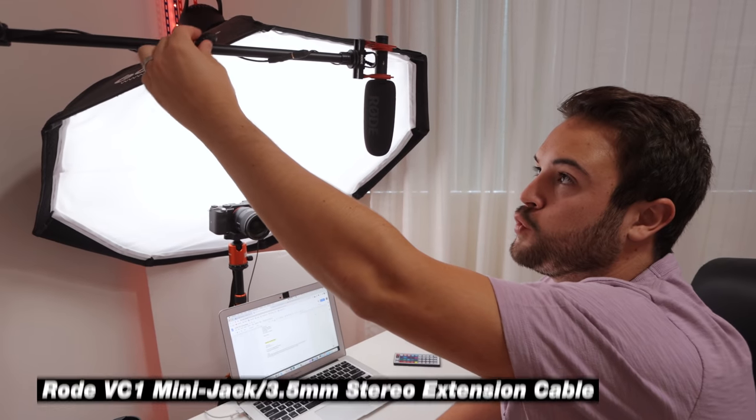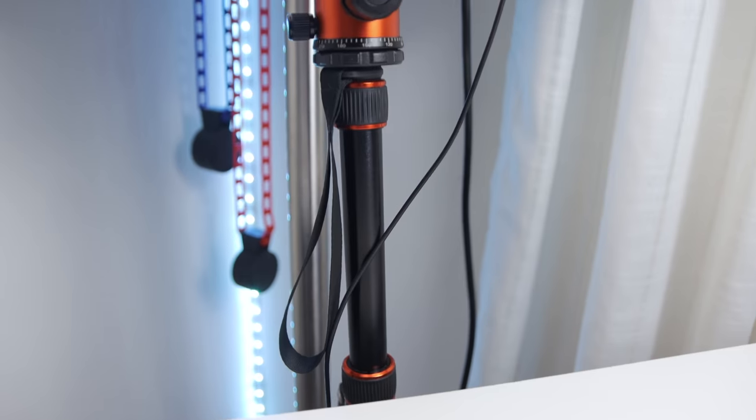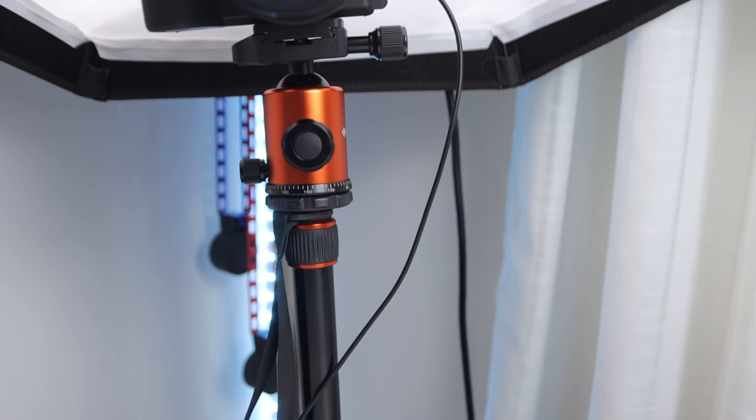I have a 10-foot Rode 3.5mm extender cable running all the way to the camera so the audio is captured directly on camera. When I put everything into Final Cut Pro, everything is synced up — audio and video recorded together.